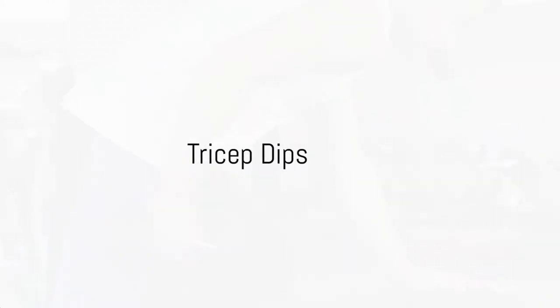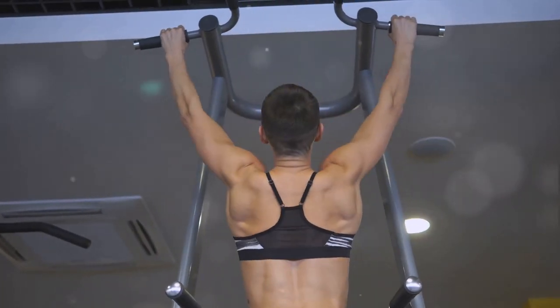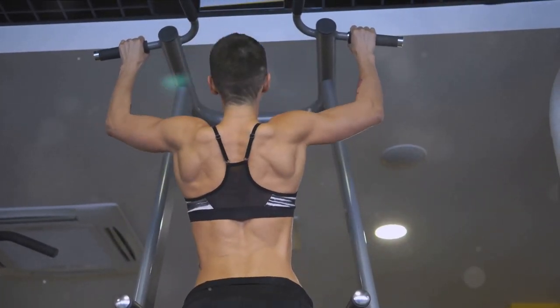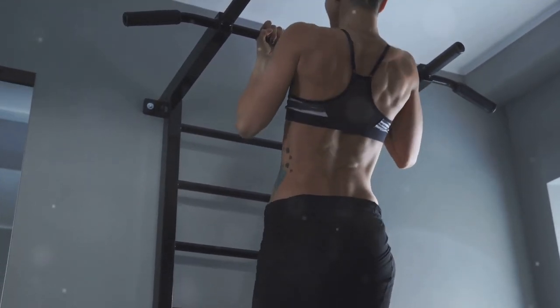Ninth, we have the Tricep Dips. This exercise strengthens your arms. Sit on a chair, place your hands on the edge, slide your bottom off the chair, and lower your body. Push yourself back up and repeat this for about 15 times.